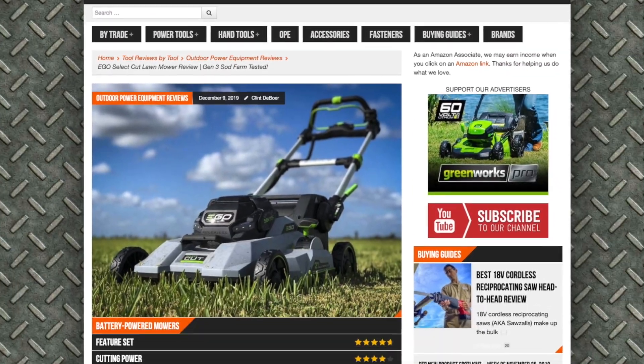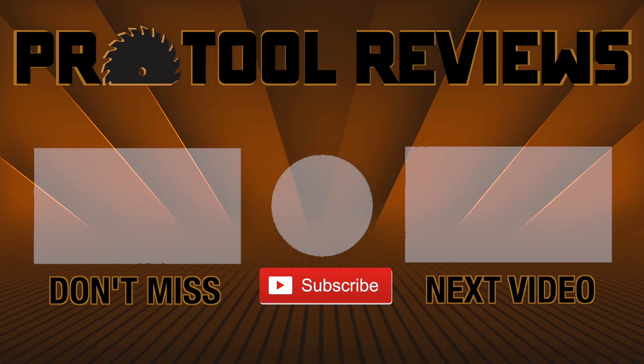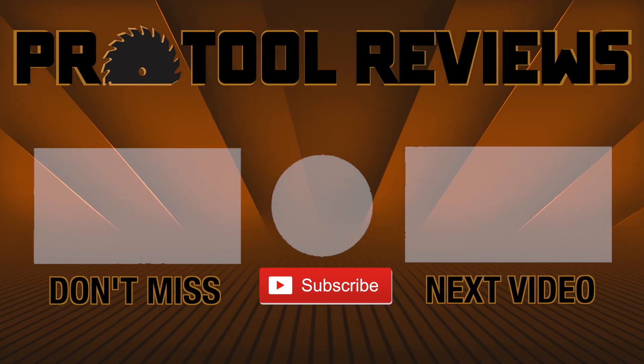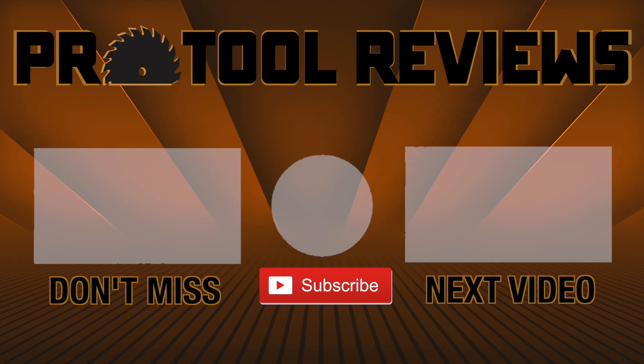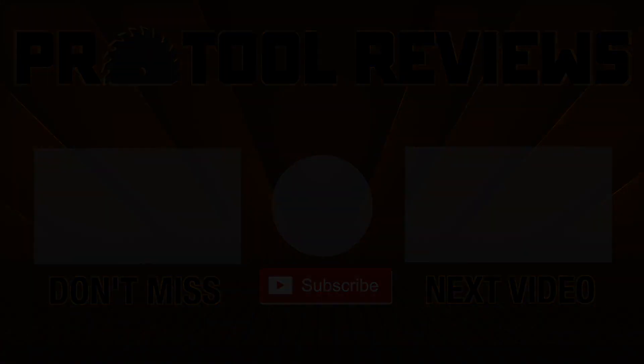You can find even more information on this mower and more data on ProToolReviews.com, and be sure to check out this new mower at Home Depot. Don't be shy about hitting that subscribe button and clicking the bell icon to be notified when we post the latest tool reviews and head-to-heads. Thanks for watching.